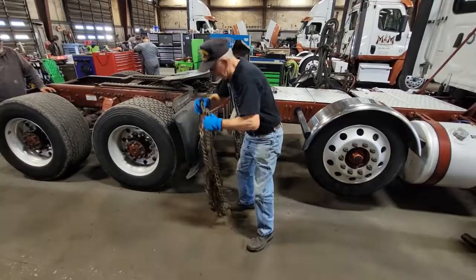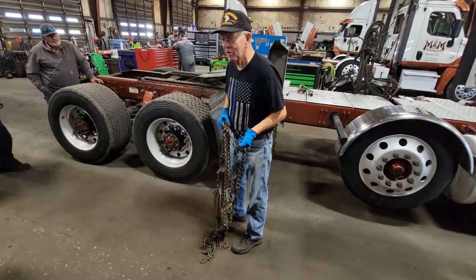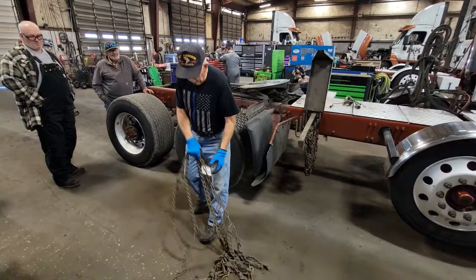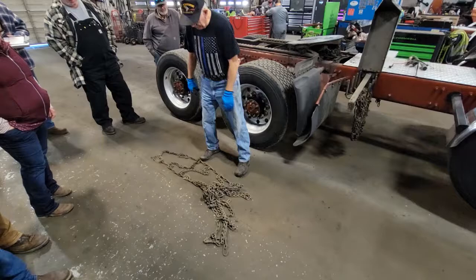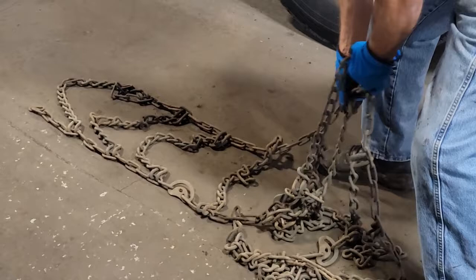The important thing about chains is you have to inspect them before use. I've seen guys take them right off the chain rack without checking — don't do that. We have cross-links — it doesn't take a rocket scientist to figure out what a cross-link is. The problem is if you don't look at them, you can have a twist in them, and if it has a twist and it goes on the tire, you're going to break your chain.